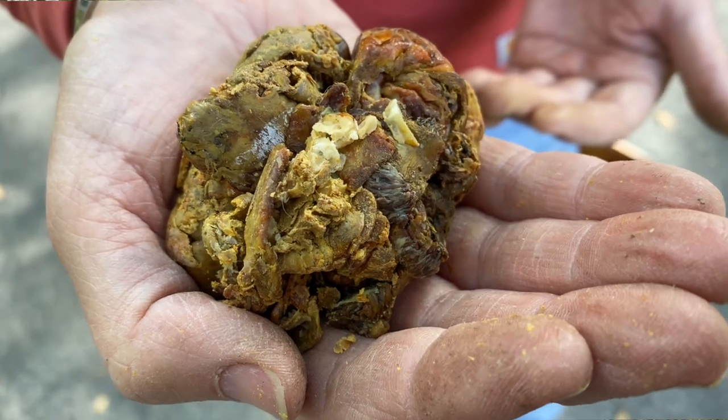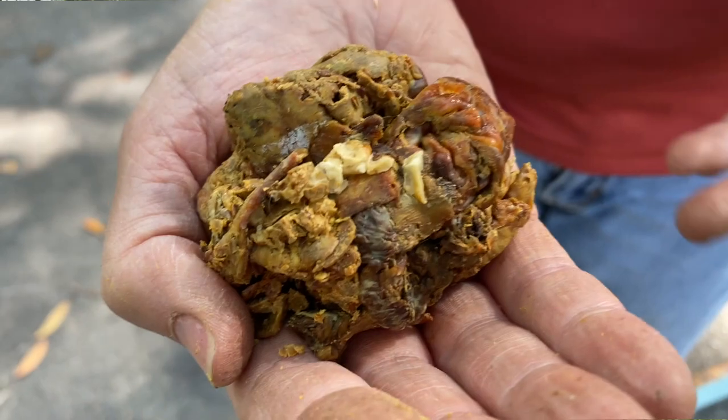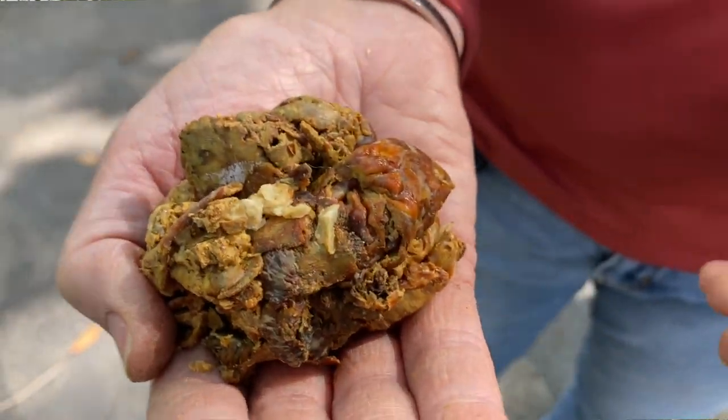Honey bees are the only insect on the whole entire planet that make three really incredible beneficial products that we can't make. Number one of course is honey. Number two is beeswax, and number three is propolis. You may not have heard of it — it's naturally antibacterial and antimicrobial. The bees use it to coat the inside of their home to keep bacteria out, and any place there's a draft they'll use propolis. It's created from tree saps and we don't know exactly how they make it, but it is a resource that you need to claim, keep, and possibly even sell.